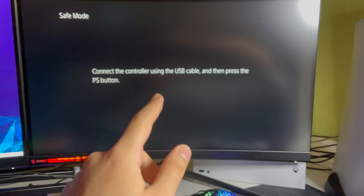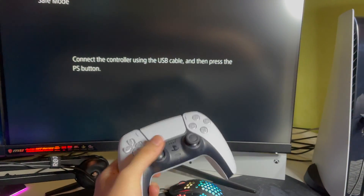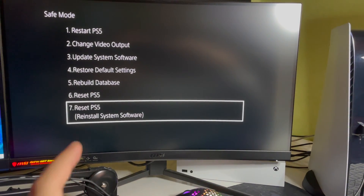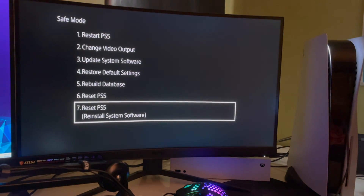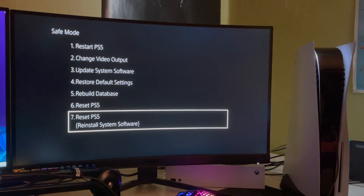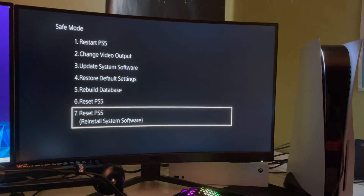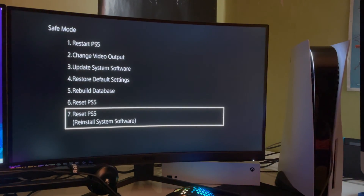In Safe Mode, it will prompt you to connect your controller using a USB cable and press the PS button. Once connected, navigate down to 'Reset PS5 (Reinstall System Software).' Note: if this doesn't work, you can also try formatting your USB as FAT32 instead of exFAT. Also, if you can't access Safe Mode, unplug any game capture card — a capture card can prevent Safe Mode from working.